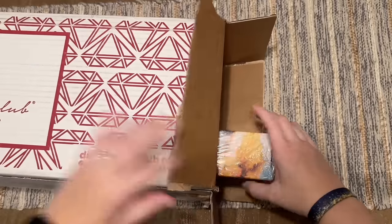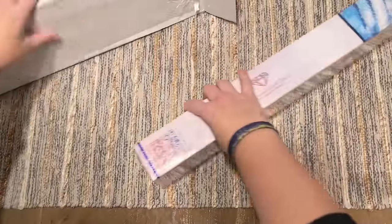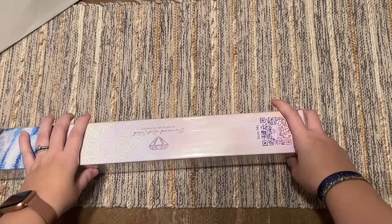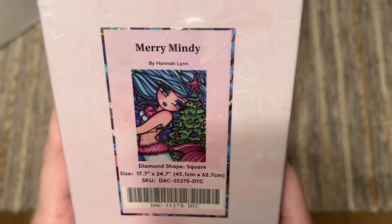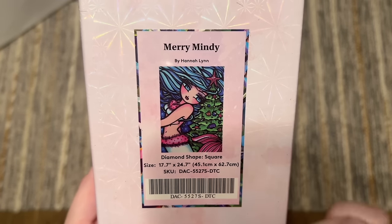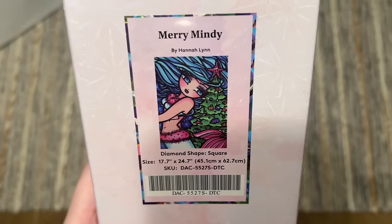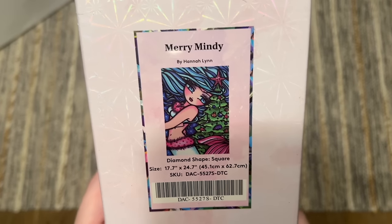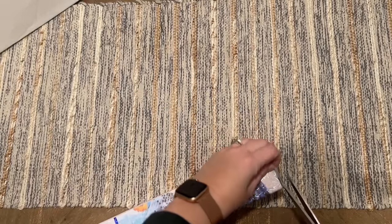Should we start with the smallest one? I'm going to show you them one at a time and open them one at a time — I am drawing this out, I am shameless. I understand if you want to skip ahead and you're just here to see what's in my boxes. This one is going to have square drills because it's blue. Are you ready? This is Mary Mindy — one of the new ones that hasn't been released yet. This is by Hannah Lynn, and it's 17.7 by 24.7 inches, or 45 by 62 centimeters — a really beginner-friendly size.